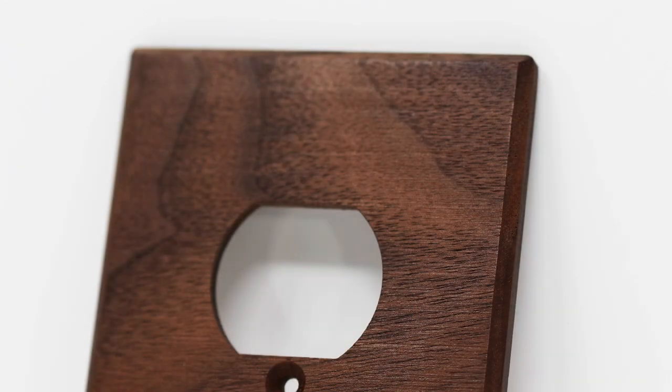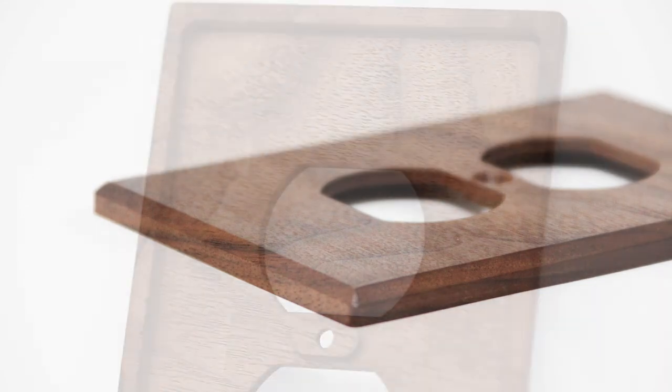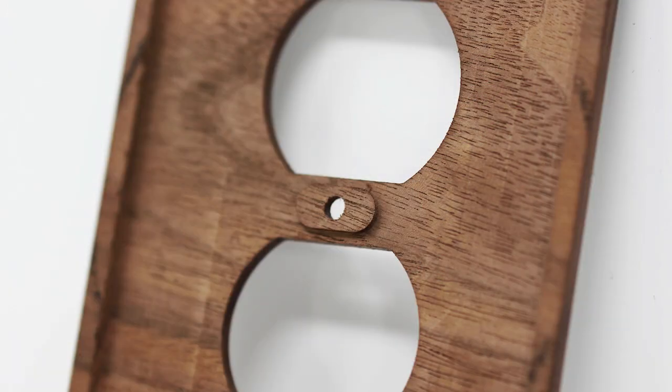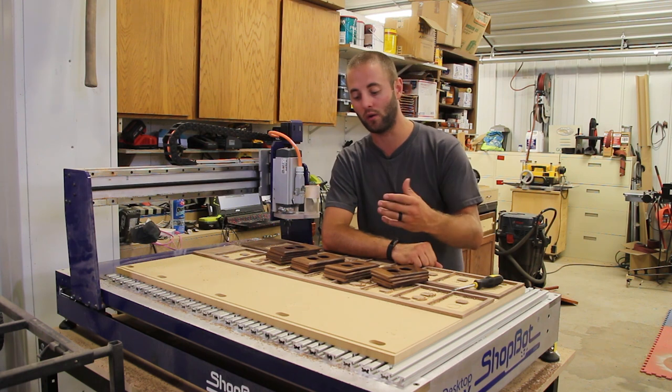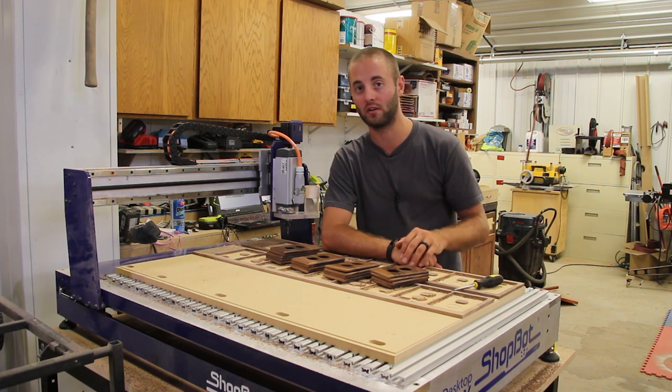CNCs allow our shop the ability to bring different capabilities, bring different product lines, and allow value-added products to our clients. We were doing a main cabinet job for this client and we're able to offer these outlet covers with our CNC capabilities that we wouldn't be able to before.